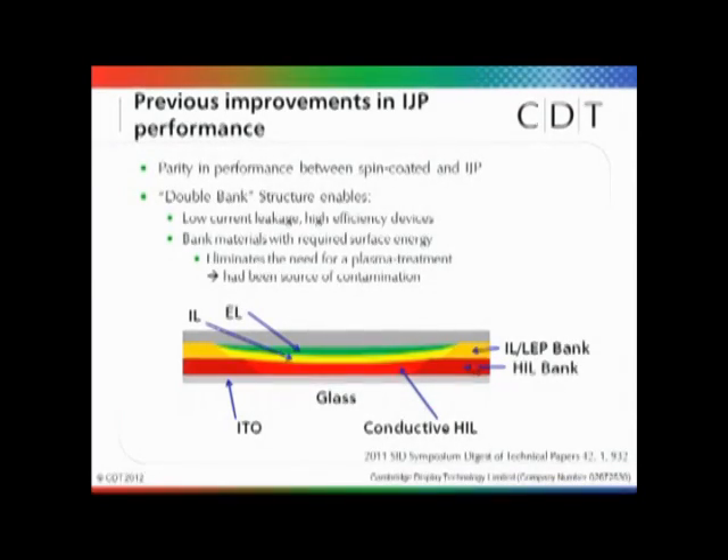The second benefit of this double bank structure is that it eliminates the need for one of our process steps: CF4 plasma treatment. That CF4 plasma treatment had been required to contain some of the layers. But because we can now use materials with the desired properties, we don't need that treatment — which had previously been shown, again last year, to be a source of contamination and a cause of reduced lifetime.